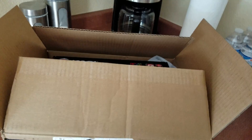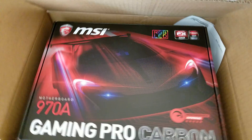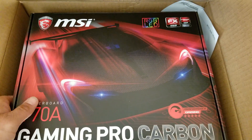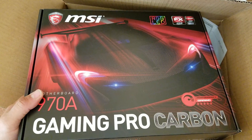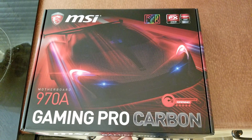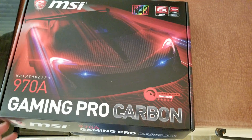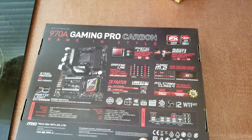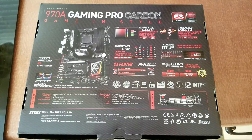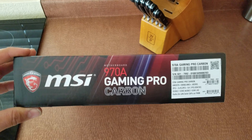Got a little package today. Let's see what we've got here. MSI 970 Gaming Pro Carbon. Figured one last shot to upgrade my AMD before Zen comes out one of these days. Needed something more modern, maybe an M.2 slot so I could get the most out of the AMD chipset that I have. Got it from Newegg. Pretty decent looking.